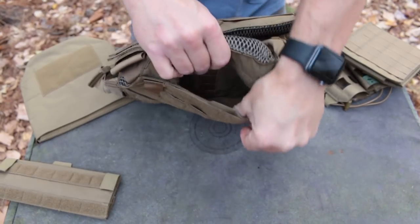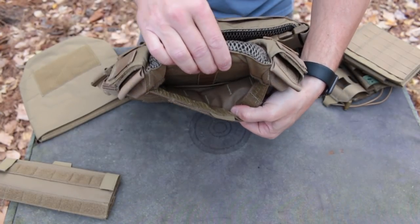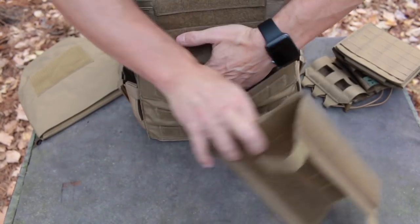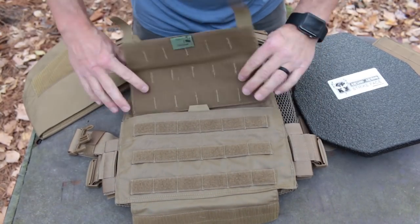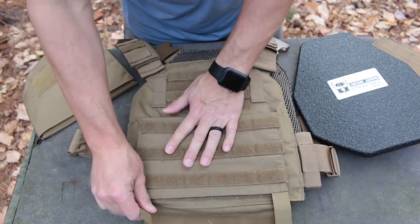A small admin pocket sits at the top of the front pouch. Inside is an elastic ladder to keep pens and lights quiet, or to be a place to connect lanyards. A large admin pocket sits below, which is where you connect the front flap for the optional cummerbund. The top of the flap tucks inside the pocket and is retained front and back by velcro.